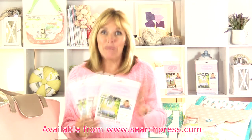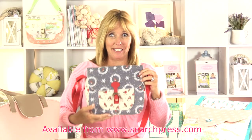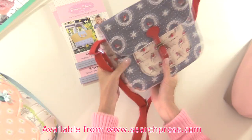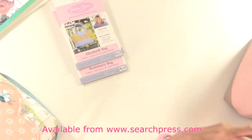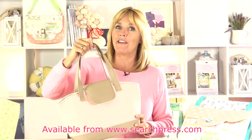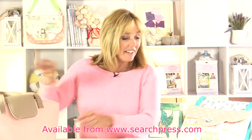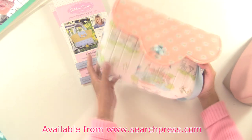I'm so excited to be bringing in my first three bag patterns that I've designed for use with Bosal Foam and Fiber. Let me talk you through the bags. First of all we have the Shelly bag, which is a really cute little satchel that's great in any type of fabrics. Then we have the Elizabeth, which is a little bit bigger, so that's going to be great for shopping. And finally here is Rosemary, which I think makes a very elegant evening bag.